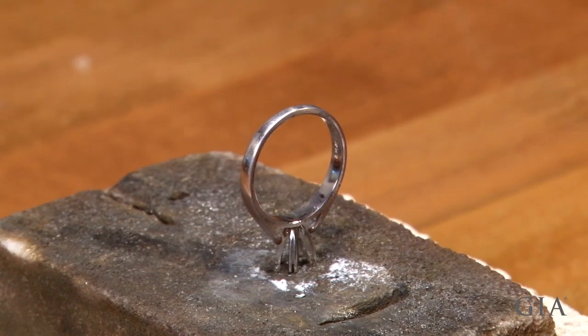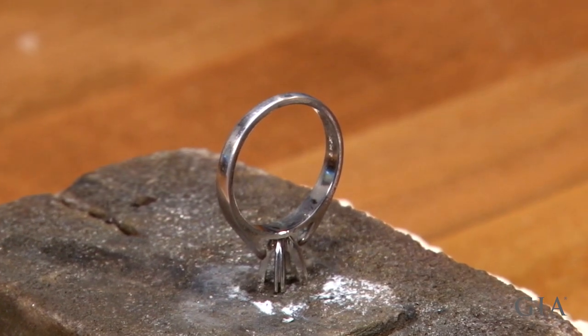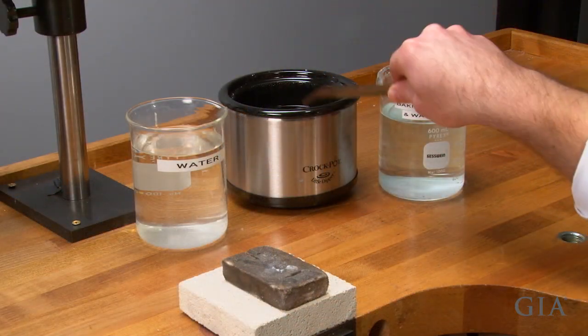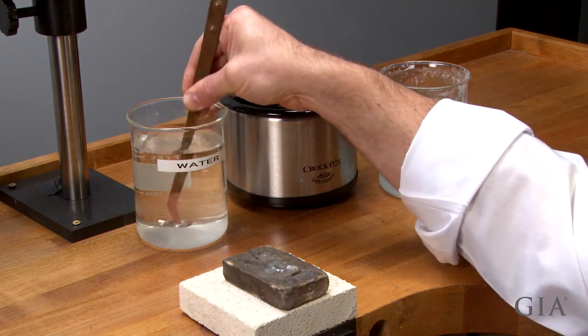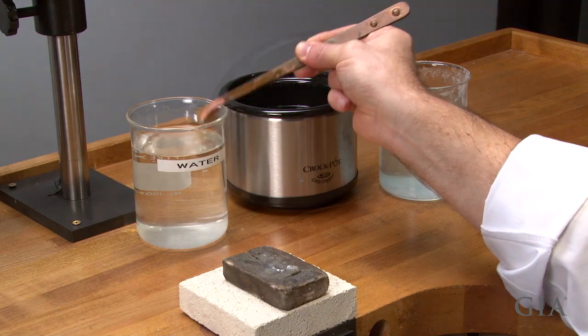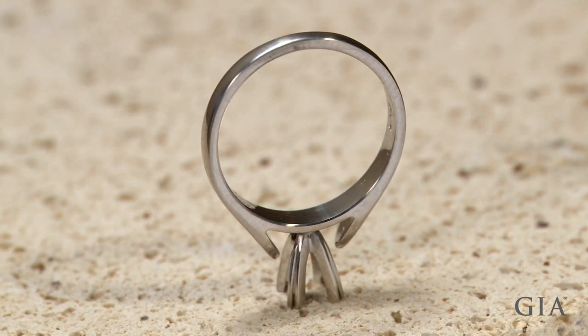Here's the ring after heating. Now pickle the ring and rinse. The oxides are removed and the ring has returned to its natural bright white color. The ring is now ready for buffing.